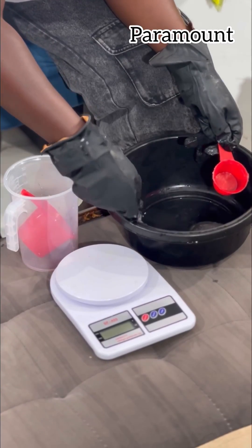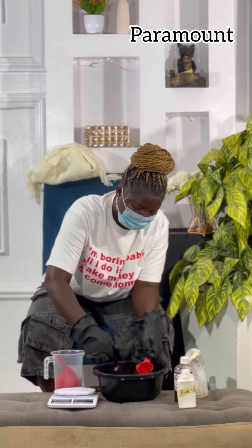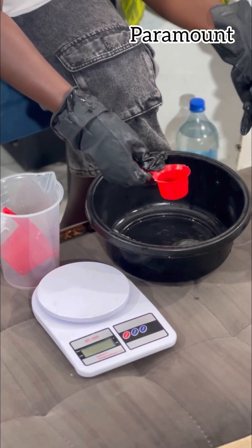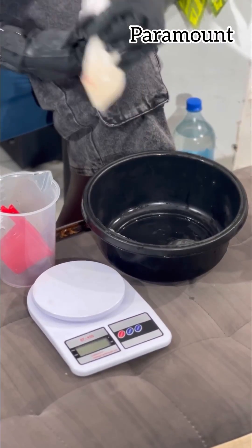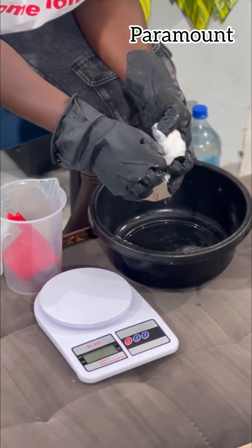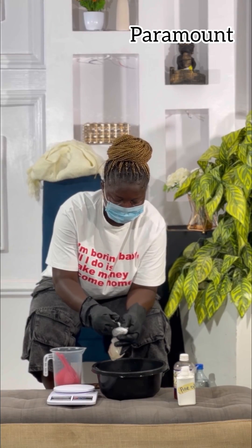If you don't know where to get all of this and you need somebody to get it for you, you can contact my cousin — just be nice to her and she will help you get it in the market. So I have added 50 grams of texapone and now I'll be introducing the next ingredient.